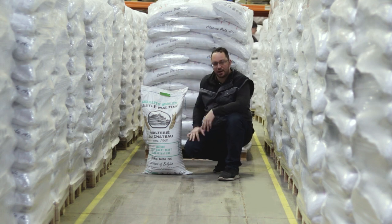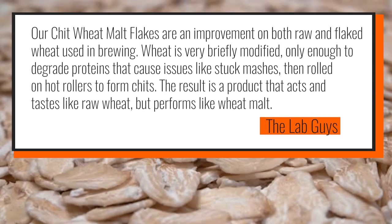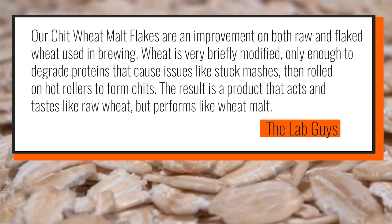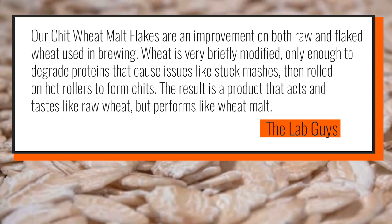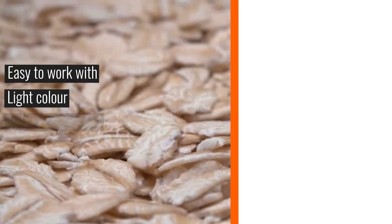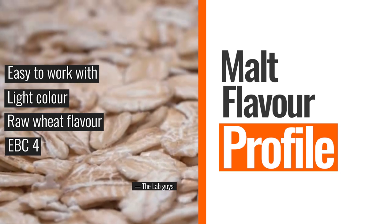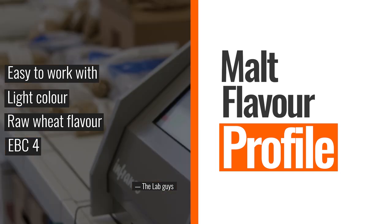Let's get to the lab and see what's going on with this. Our Wheat Chits are an improvement on both raw and flaked wheat used in brewing. Wheat is very briefly modified, only enough to degrade proteins that cause issues like stuck mashes, then rolled on hot rollers to form Chits. The result is a product that acts and tastes like raw wheat but performs like wheat malt.